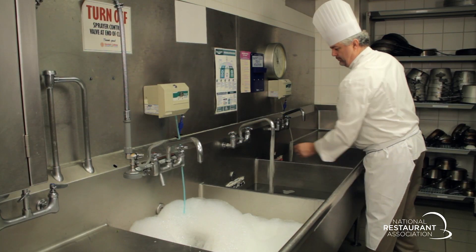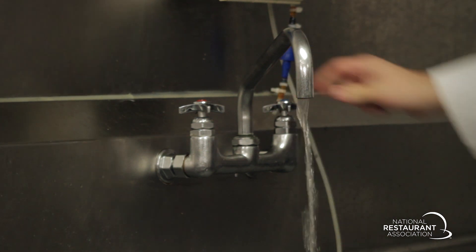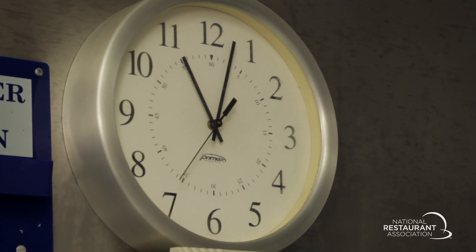Fill the second sink with clean water. Fill the third sink with water and sanitizer to the correct concentration. Provide a clock with a second hand so food handlers know how long the items have been in the sanitizer.